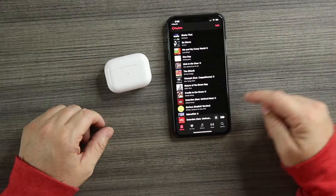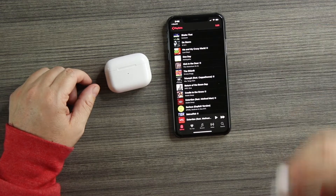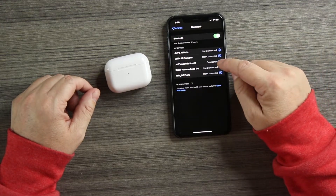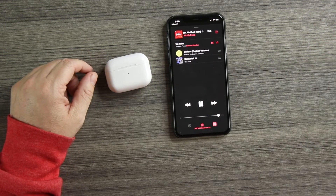Now let's try in-ear detection. Take it out — pauses. Put it back in — plays. Take it out again — pauses. Back in — plays. Then going back into Bluetooth settings to turn in-ear detection off: music keeps playing even with the bud out, so that button actually works. It's really cool — the small details keep improving, and we're getting closer and closer to a perfect match at a much cheaper price.